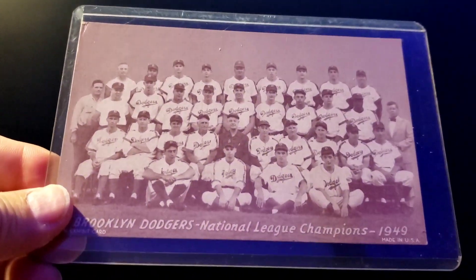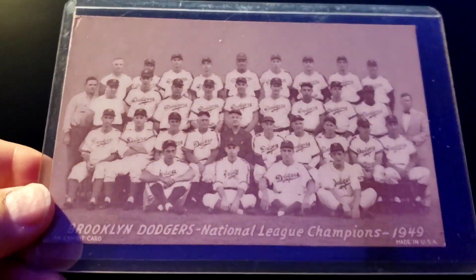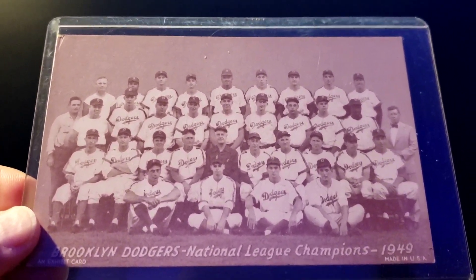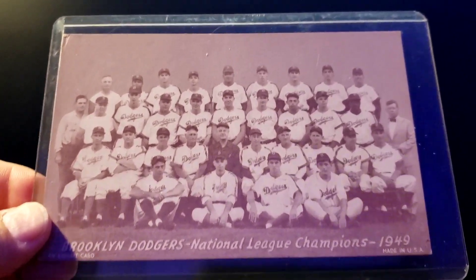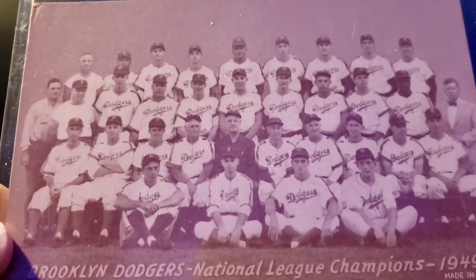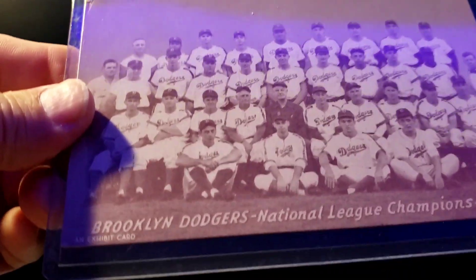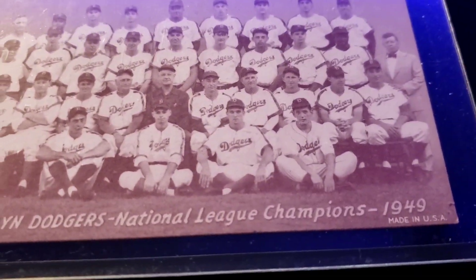From the Basement Collection, going into my miscellaneous Exhibit folder — this is probably the nicest card I got from Mike. It will be added to my Exhibit set I'm working on as number 14 out of 23 team cards. You can see Jackie Robinson and Roy Campanella up in the back row, along with all the other famous Brooklyn Dodgers — the Bums. It was printed in 1950, Exhibit card on one side, cream color back.